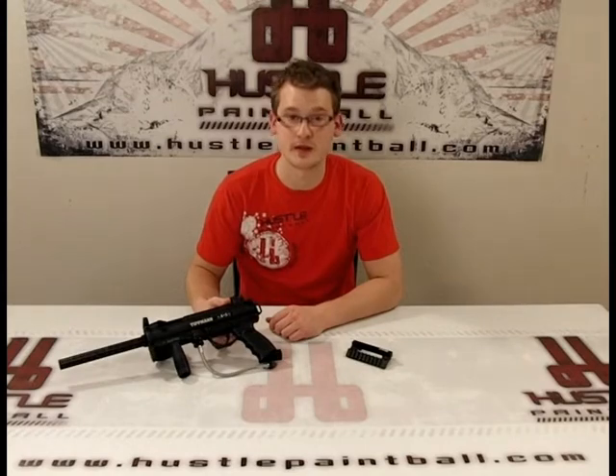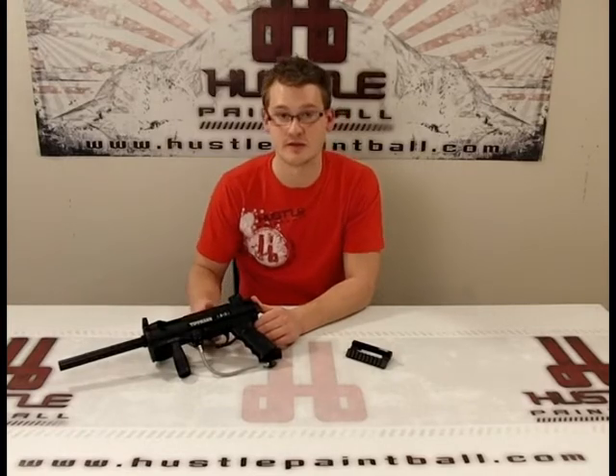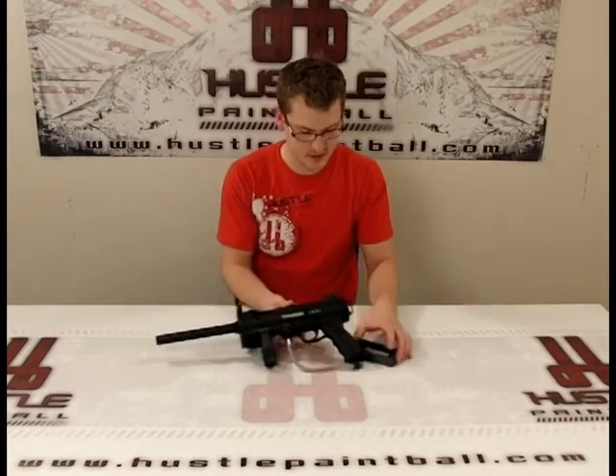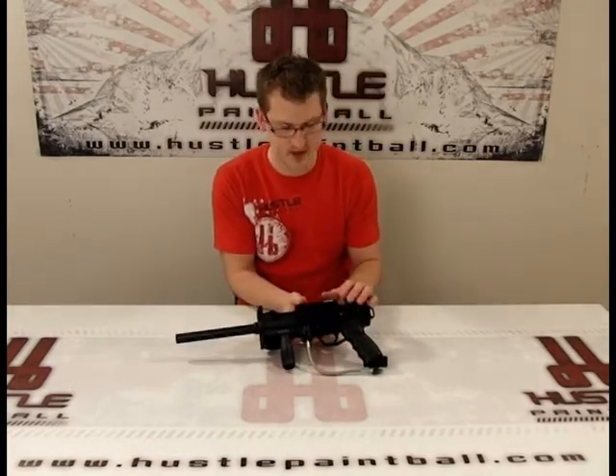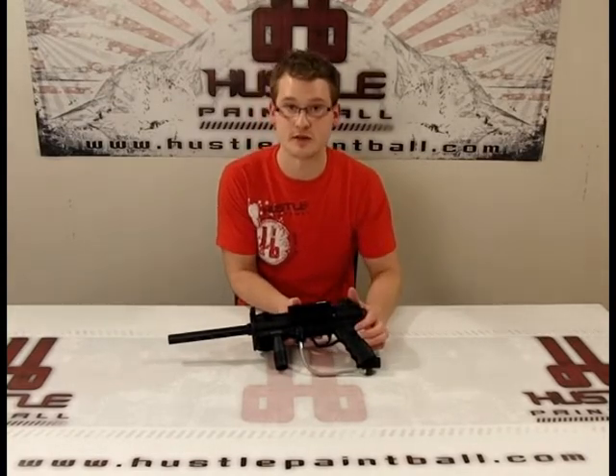Hey, how's it going? It's Ethan with HustlePaintball.com and today I've got the Trinity Offset Sight Mount for a Tippmann 98 or older style non-platinum series Tippmann 98s. What it does is mount on top of the gun and gives you a nice Weaver Picatinny rail on the side of your gun for mounting tactical accessories.